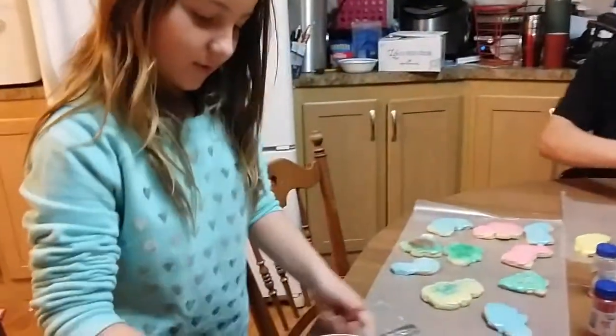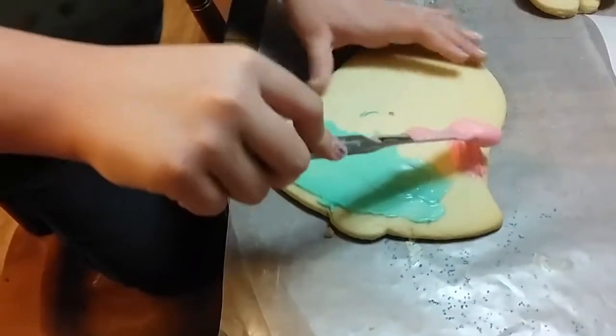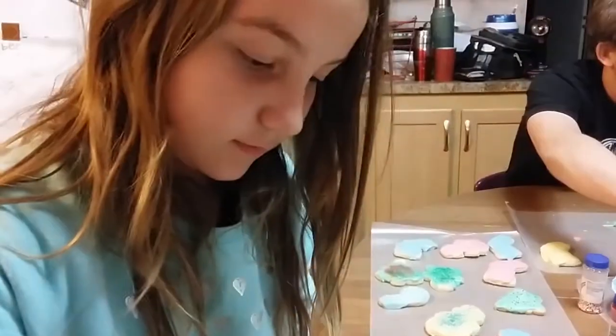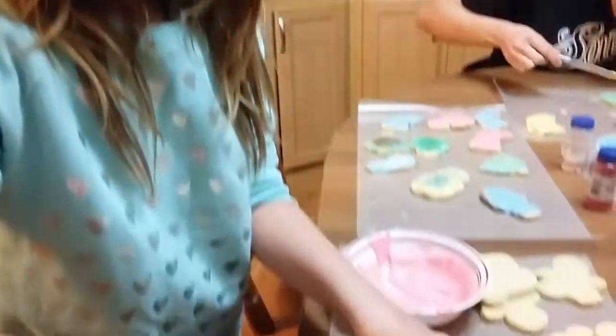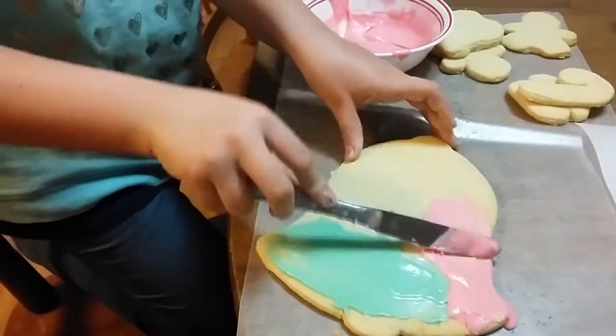I'm getting these random colors. The extra special one for dad. That's no fair. Who's it for? Santa — it's for Santa. Well, that's cool.